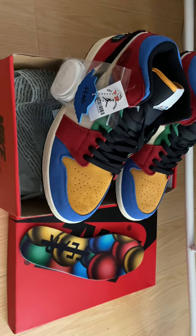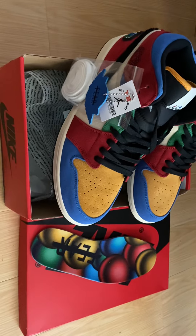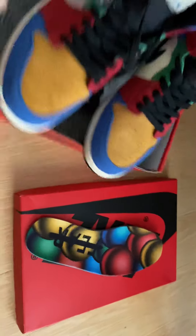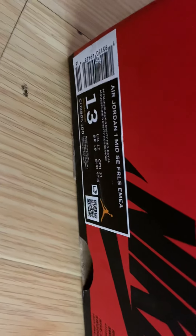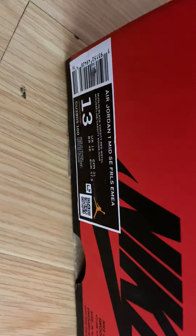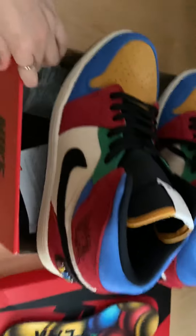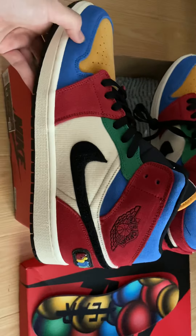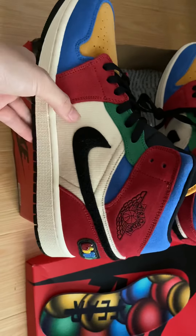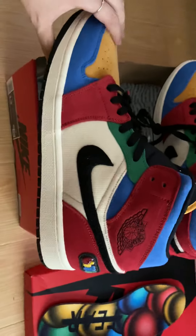Hey, what's up you guys, I'm CN Girl from perfectx.net. Today I just do a review of this Air Jordan One Mid. This color is so colorful — you can see it's yellow, blue, red, black, and green colors.